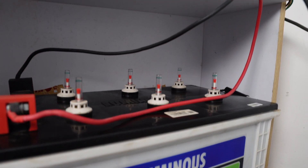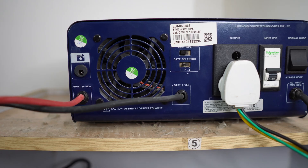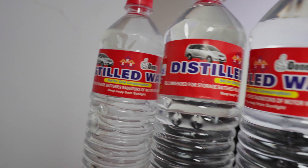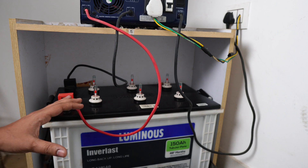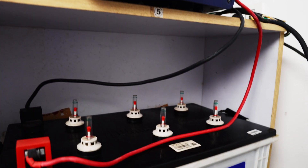Hi friends, welcome to Nithing. You are using a power backup to use the inverter. You can use the inverter and the battery, and you can use distilled water to fill it for battery maintenance. You can increase the life of your inverter and car battery.